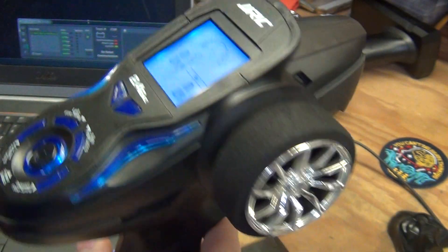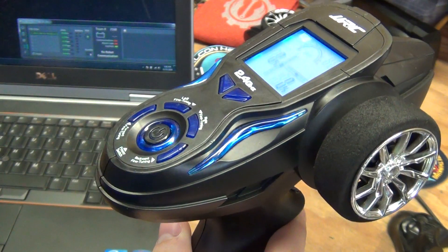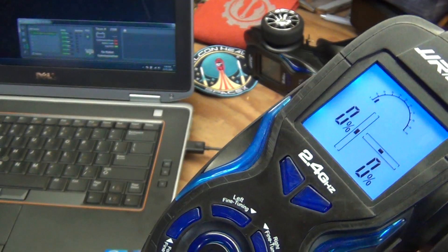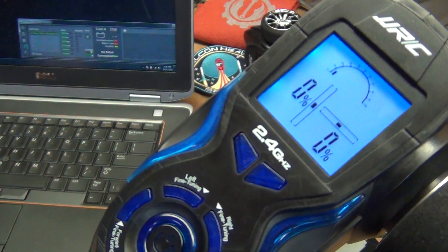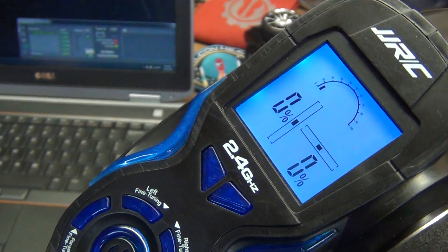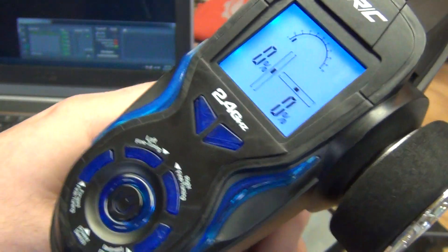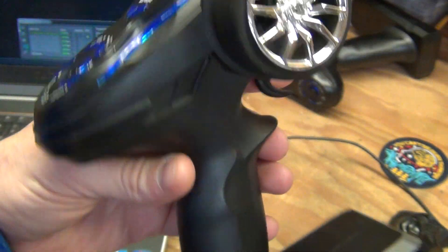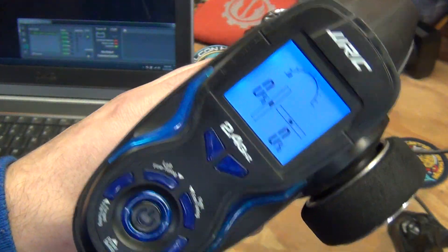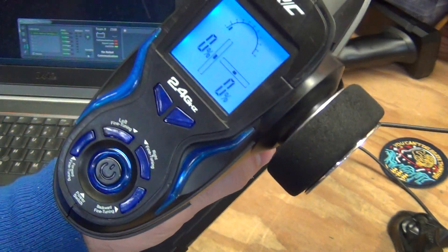The last cool feature is that it has rumble support. You can control the intensity and it can also be pulsed, and that's all controllable through the driver station. So the robot code could control that — for example, in the last 10 or 20 seconds of the match, you could send a notification to the driver and it'll vibrate a motor right on their hand.